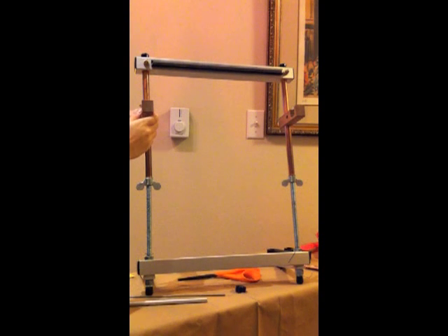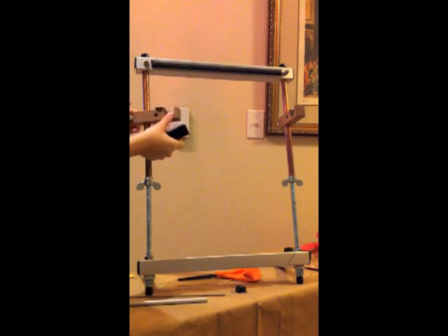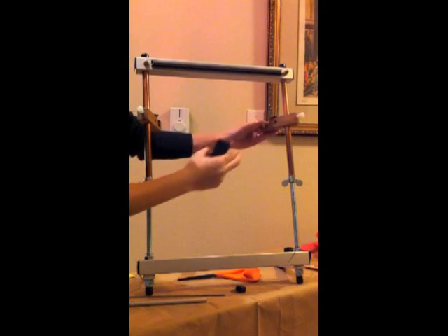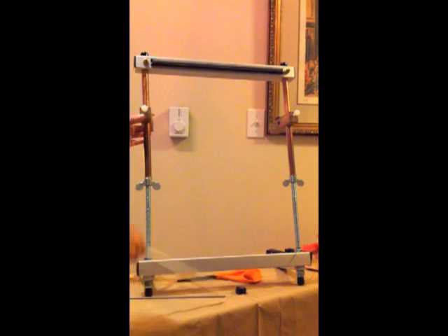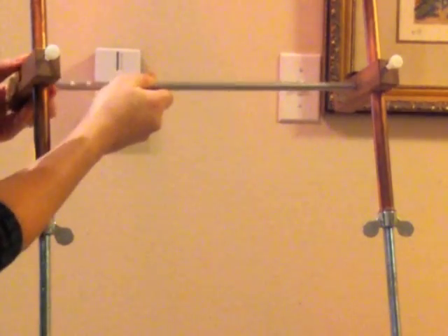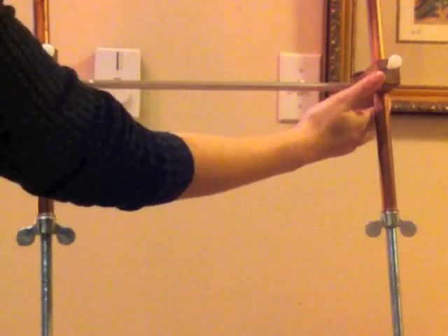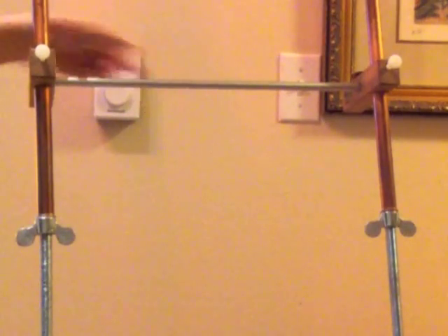Next we're going to begin warping. We're going to take our clips. If you have a newer loom, you're going to have these wooden clips. If you have an older loom, you're going to have these black plastic clips, which don't come already on the loom. If you have the wooden clips, you're just going to spin them around — you'll see a little indentation where you'll place your warping bar. With the black plastic clips, you just screw them on. Once you have your clips backwards on your loom, you take your warping bar and place it in those indentations, then slightly push your clips in so the warping bar is held securely in the back of the loom.